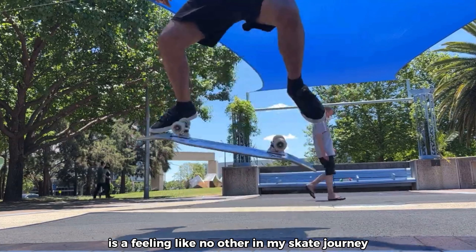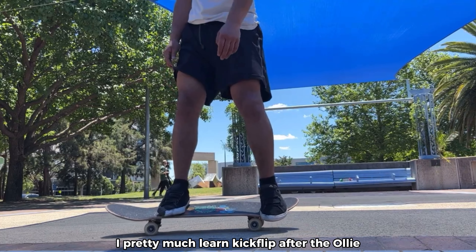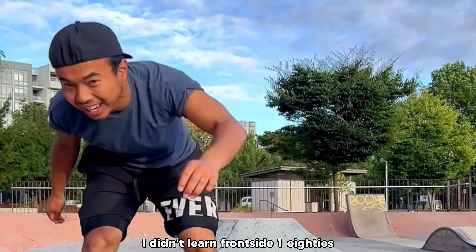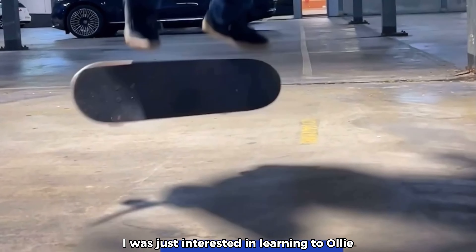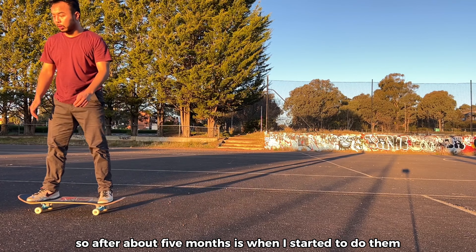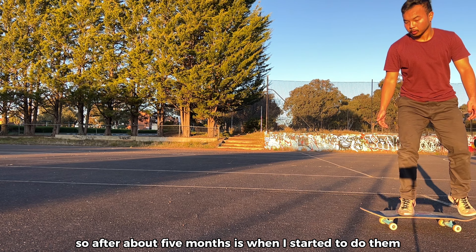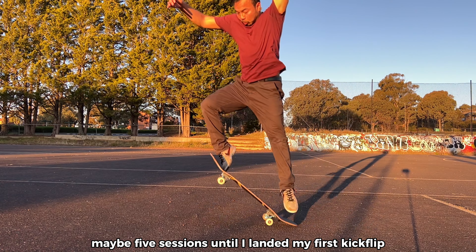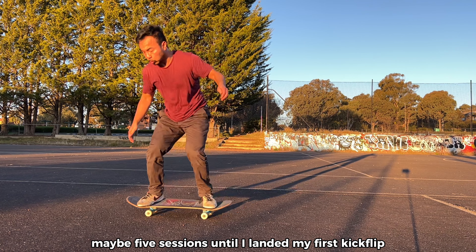The feeling of getting your first kickflip is like no other. In my skate journey, I pretty much learned the kickflip after the ollie — I didn't learn frontside 180s or pop shove-its first. I wasn't really motivated to learn the kickflip, but it's pretty iconic. After about five months is when I started doing them, and it took about five sessions until I landed my first one.